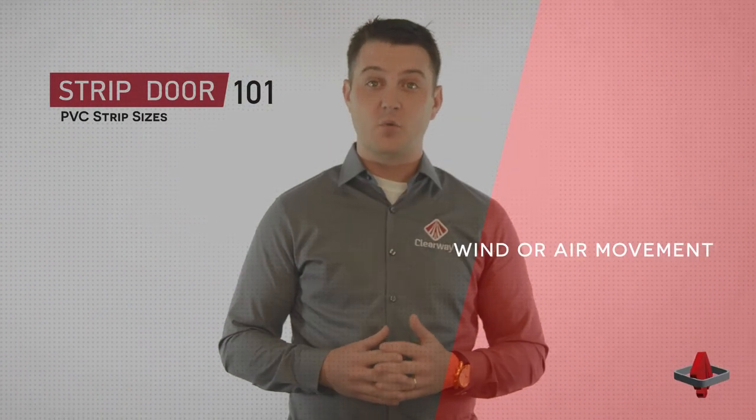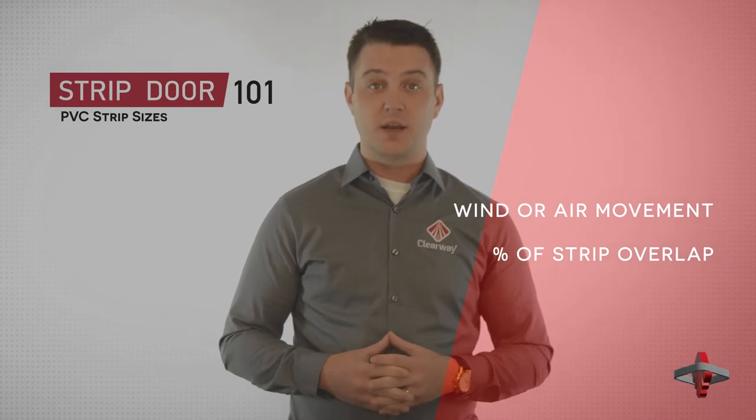When designing a PVC strip door, choosing the right strip size can make a huge difference in the overall performance of the door. Other conditions like the amount of wind or air movement and strip overlap percentage can also play an important role. Contact Clearway with the details of your application and we'll help specify the right strip size for your job.